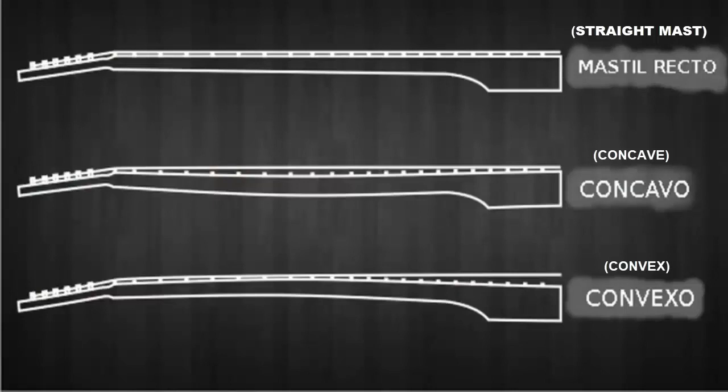If the sheet of paper easily enters in several places, it means that the fingerboard is not straight — it is concave. On the contrary, if the sheet cannot easily enter some sectors, it means that the fingerboard is convex, that is, in the shape of a bridge.